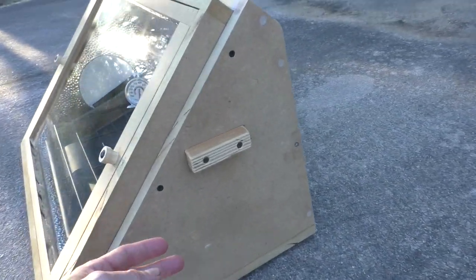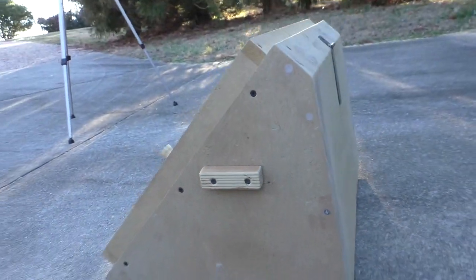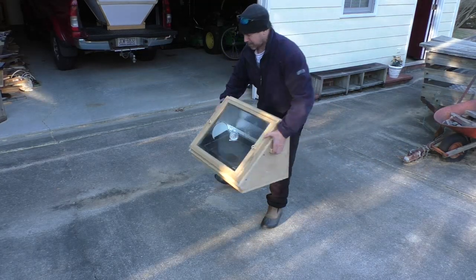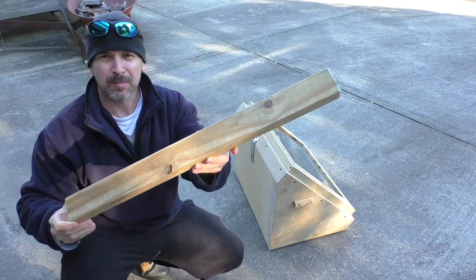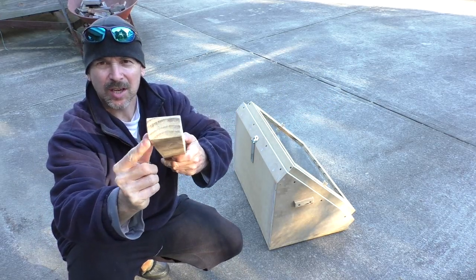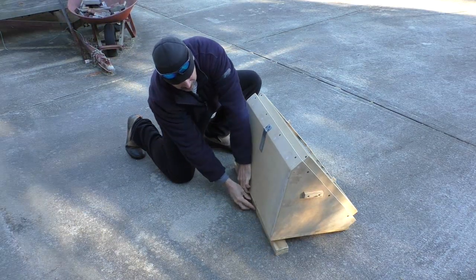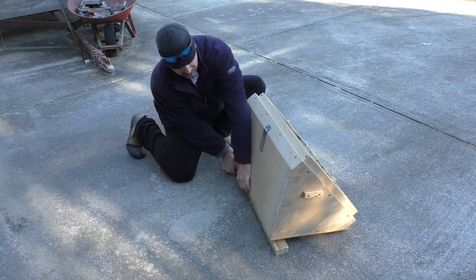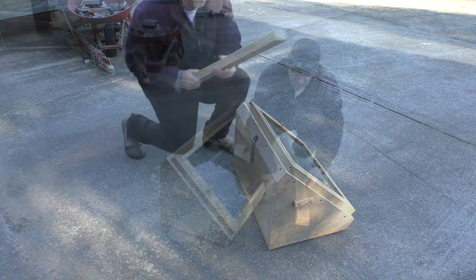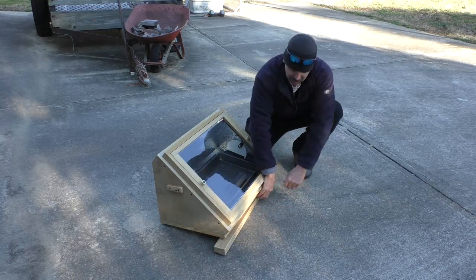I added some little pickup handles. This is my adjustment stick — it's got a long edge and a shorter edge. I can adjust it to hit the sun. If the sun's really high, I can adjust it this way.